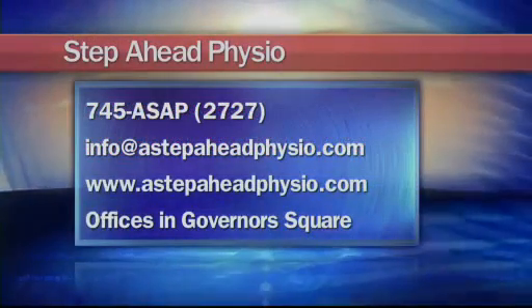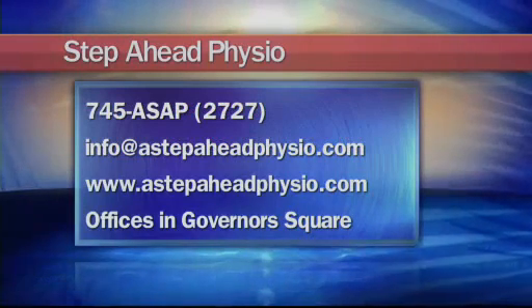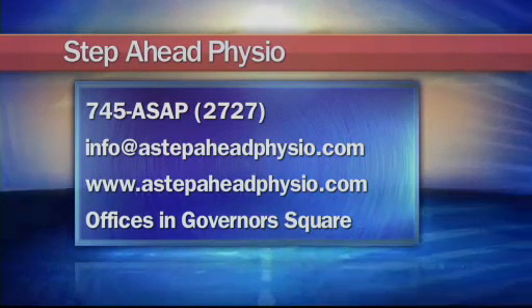If you'd like to get in contact with Christine or the team at A Step Ahead Physiotherapy, you can give them a call at 745-ASAP — that's 745-2727. You can also send them an email at info@astepaheadphysio.com.